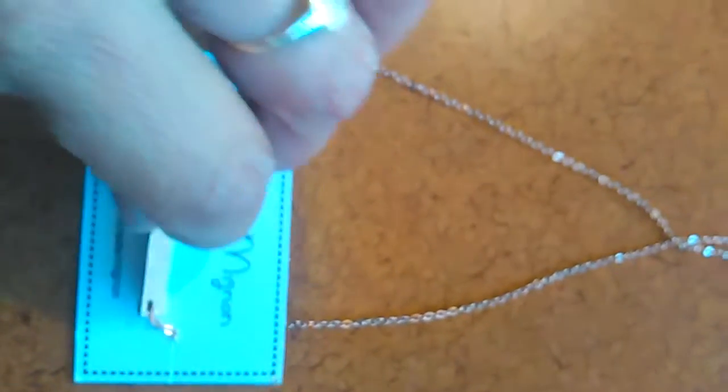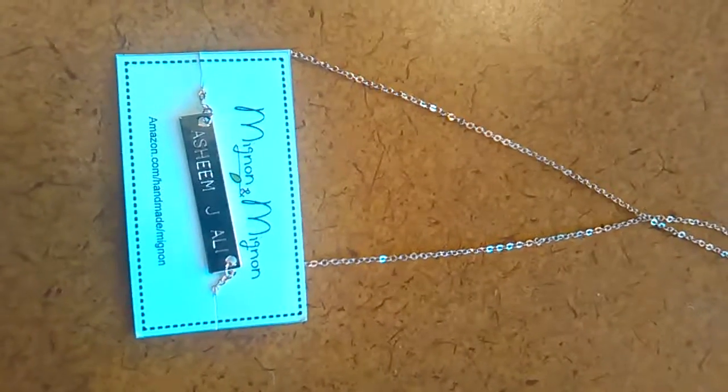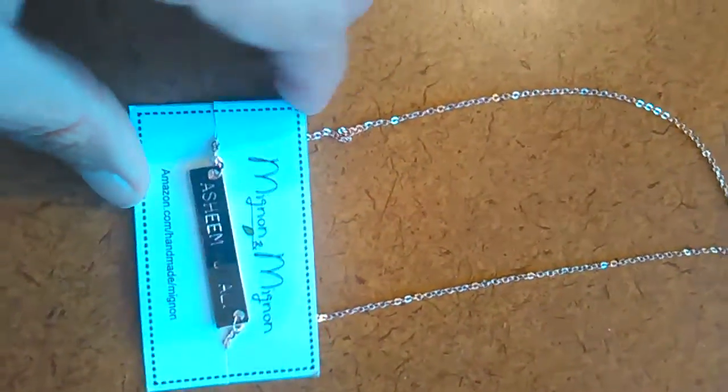It's personalized and you can choose to personalize it with a name or whatever you'd like. You can also choose the option of white gold, yellow gold, or rose gold like I did here.